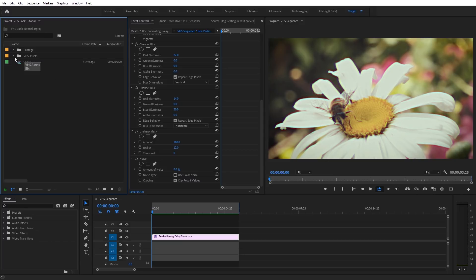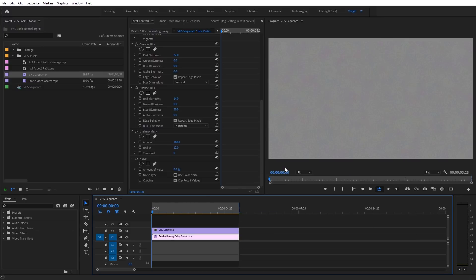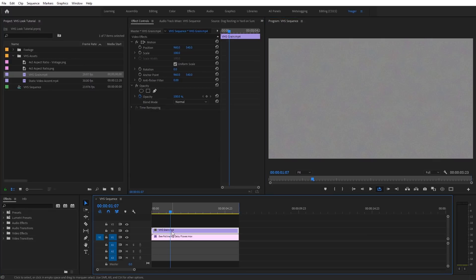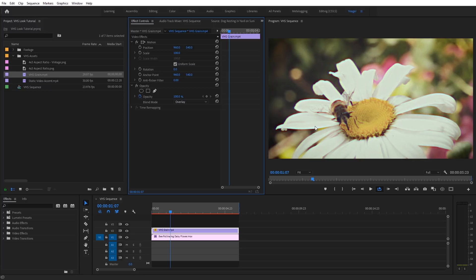I'm going to import those into Premiere Pro. What I've got here is a VHS grain overlay — drag and drop it on top of your video and trim it to the length of your clip. It has some emulated grain with subtle magenta and green color tones, plus little black specks that appear occasionally. Place it above your footage, and under Effects Controls set the blending mode to Overlay. If it's a little too intense, adjust the opacity down to something like 80 or 50.